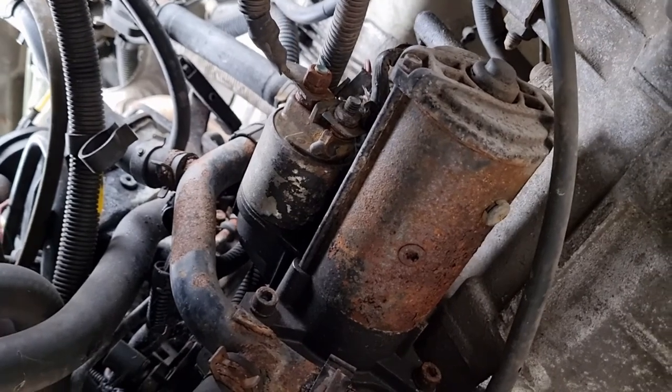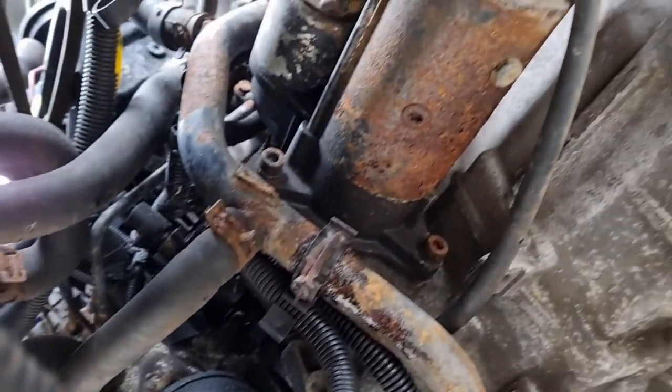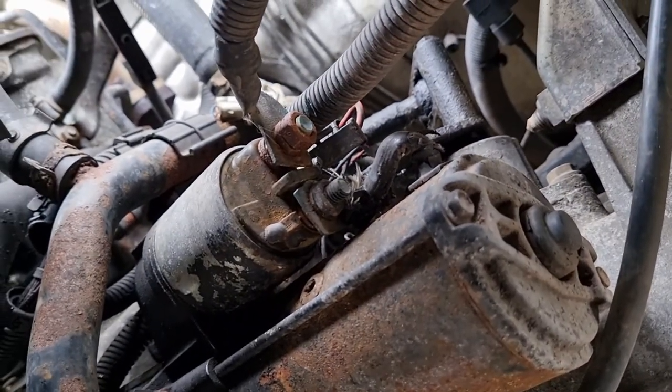We're just under the front of the van now by the front bumper. It's a bit awkward, a bit tight for space, but basically there's your starter motor.